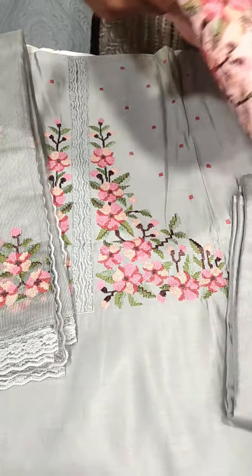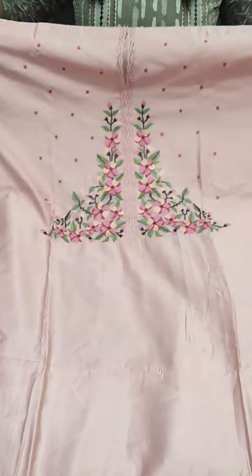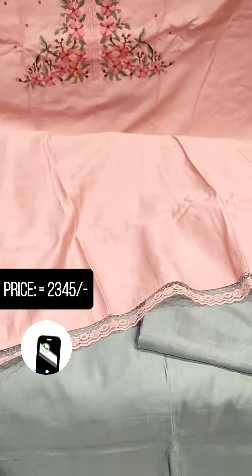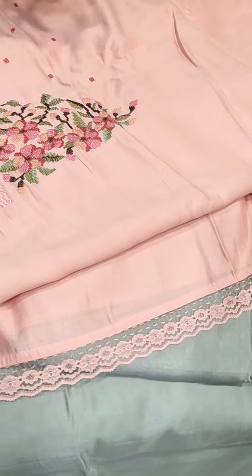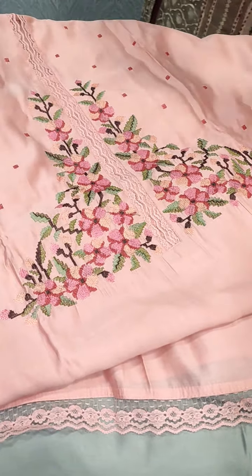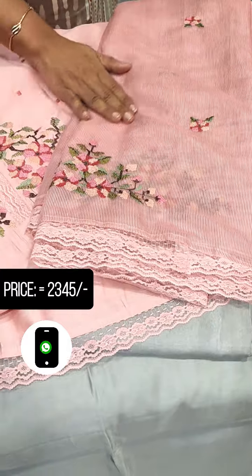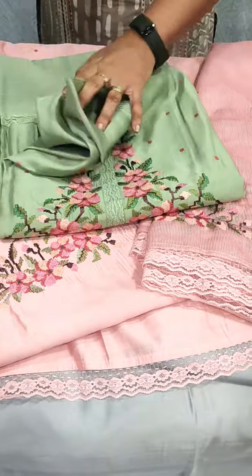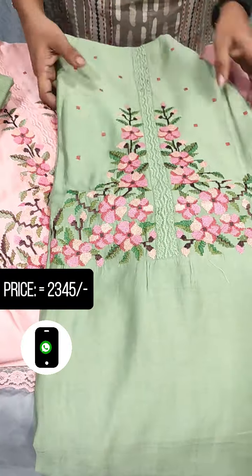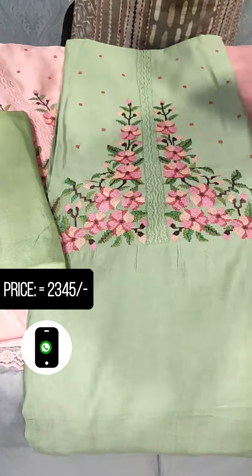This is a peach color. If you want a lace pattern, we can make it with a lace bottom. This is a green shade — a nice pastel green shade. The bottom has cross-stitch embroidery or a silky coat.